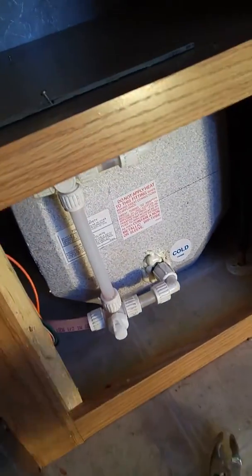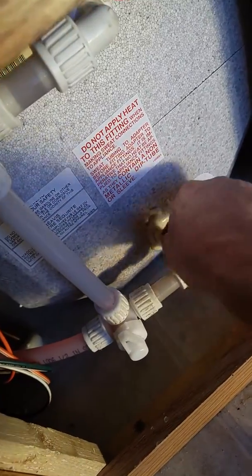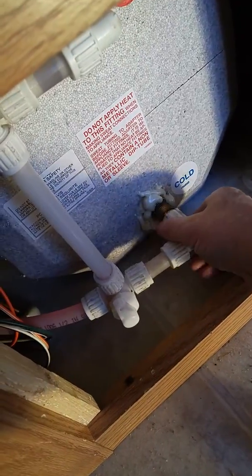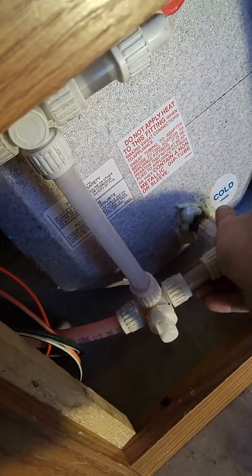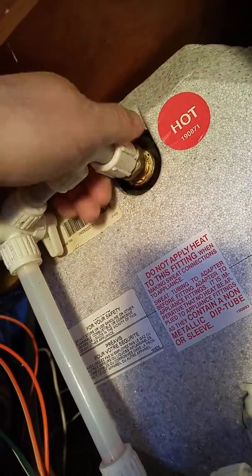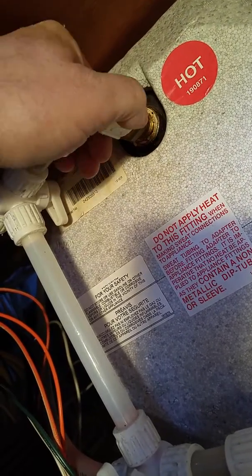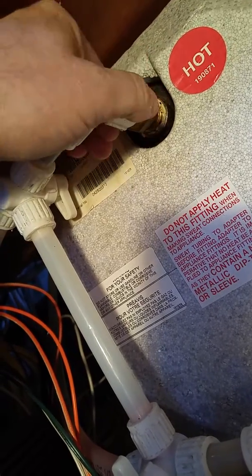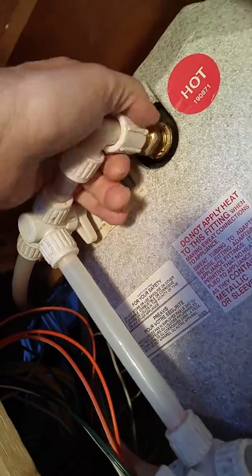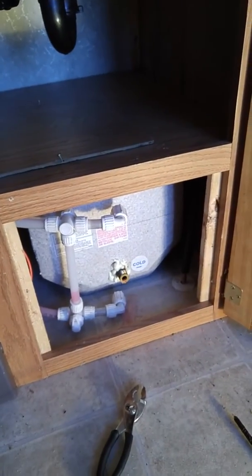Okay, I'm back. I loosened everything off so this should be fairly easy to remove now. I'm hoping there's no water in the tank — we're going to find out. There's a little bit of coolant. There we go — a little bit of water, or coolant. No big deal. We'll be right back when I'm on the outside.